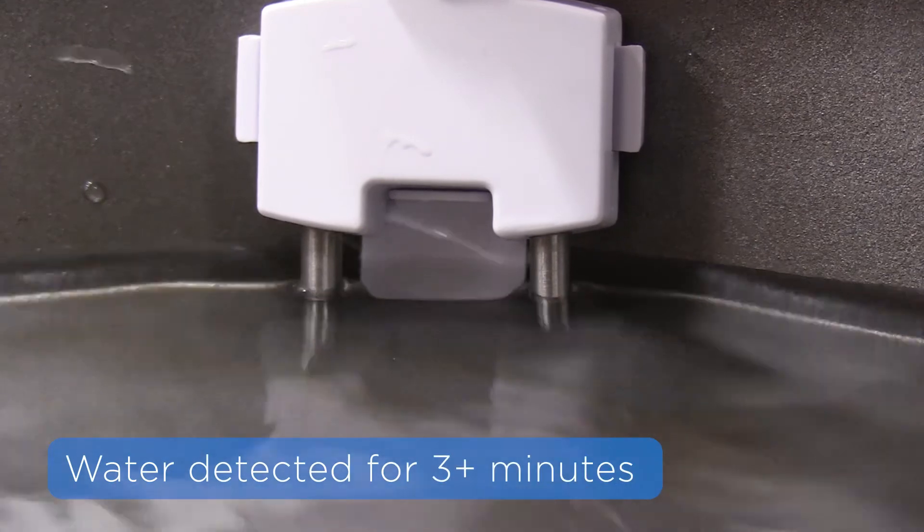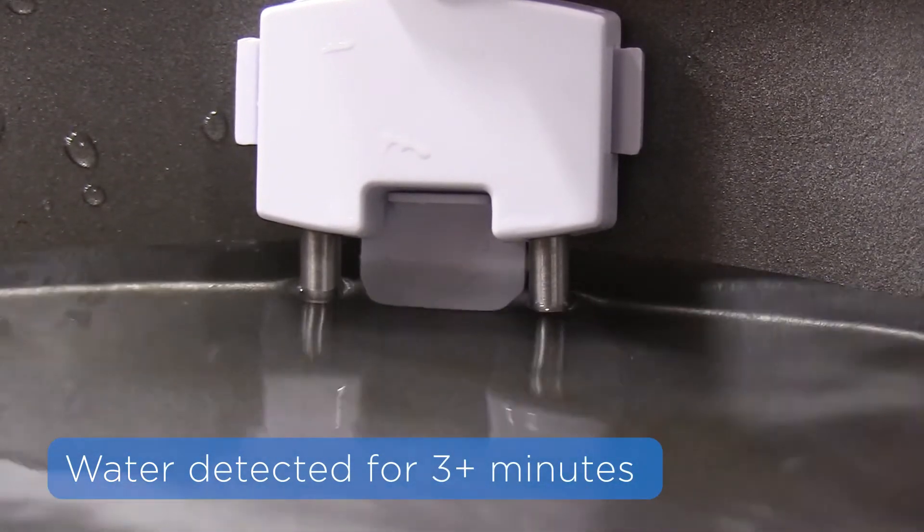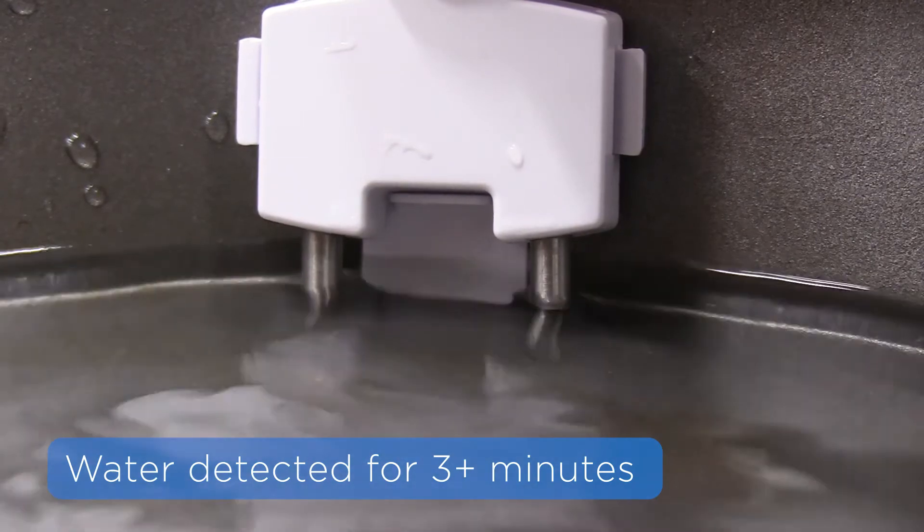If the sensor's probe detects the presence of water for three minutes, the sensor will notify the security panel of the new conditions.